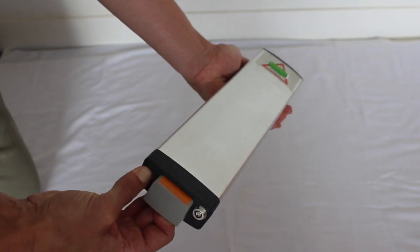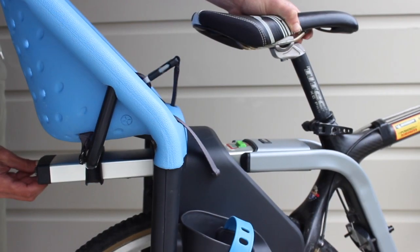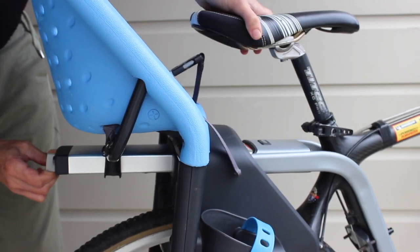To attach the Yip Maxi seat to the frame clamp, you will need to press the red button and at the same time pull the grey handle. The grey handle must be out for the profile to slide into the receiver.